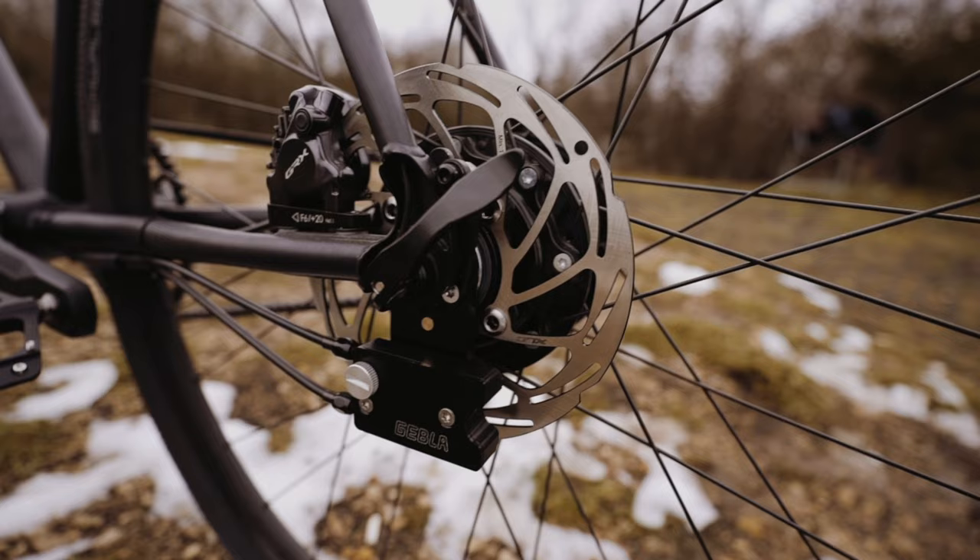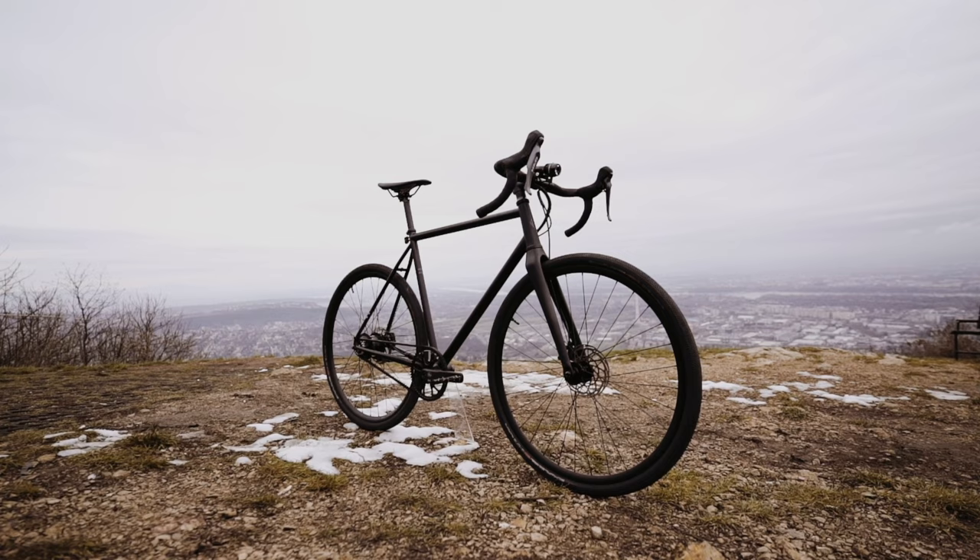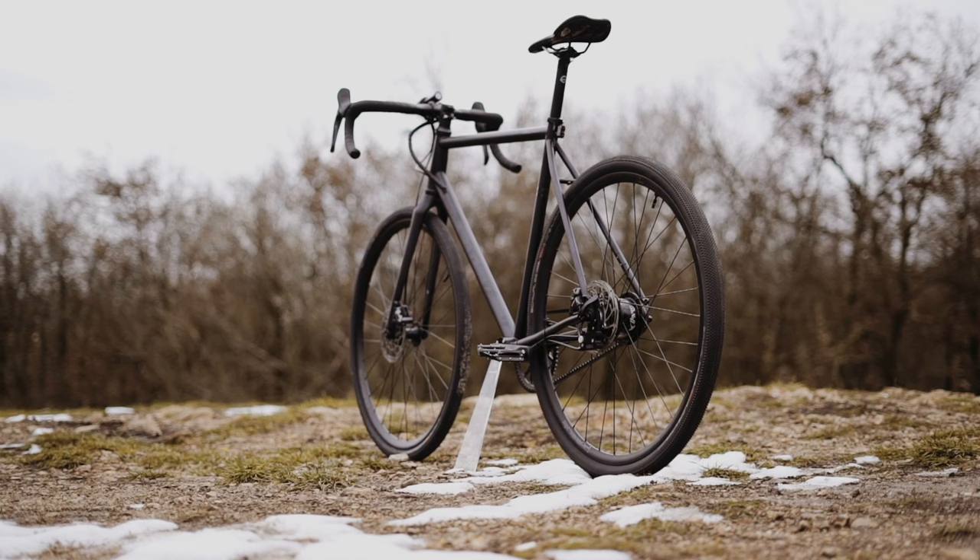while there is no mountain that would be an obstacle for it. Thanks to the comfortable geometry of the frame and the flexible material properties of the double-butted chromoly steel tubes, it provides an outstanding riding feeling.